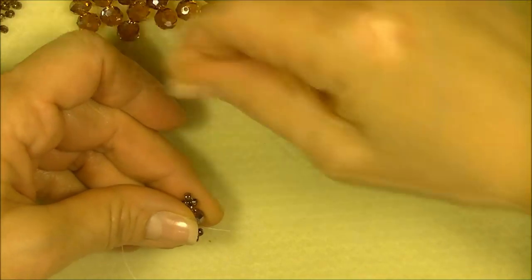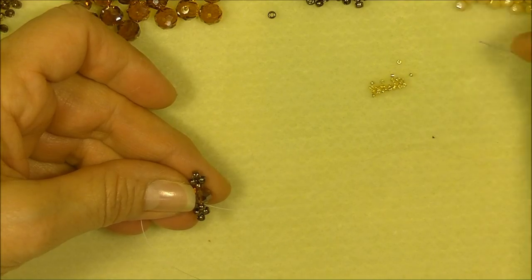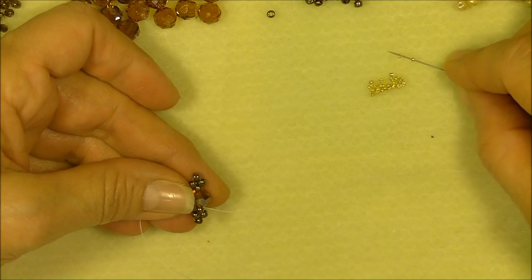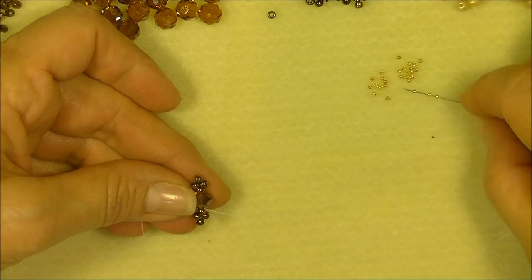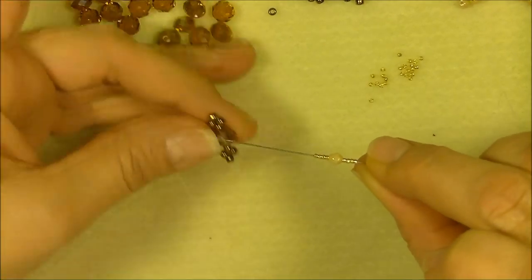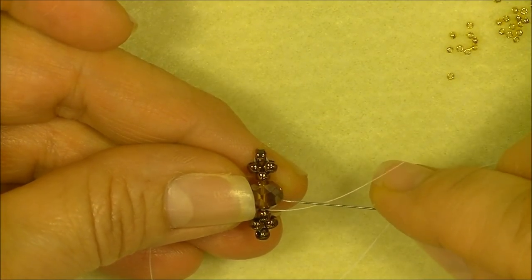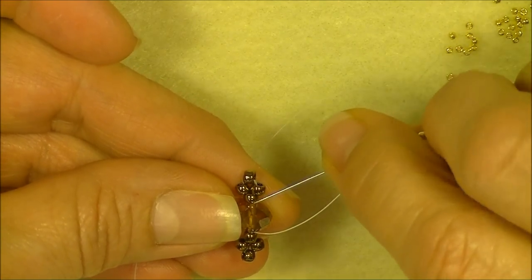Then pick up four 15/0 seed beads onto your needle, a 4-millimeter fire polish bead, and then four more 15/0 seed beads. So you will have four 15/0s, a fire polish bead, and four 15/0s. We are coming out of the rondelle here in the center of the unit we created. We are going to go into the opposite side of the rondelle from which we're exiting — and only the rondelle.